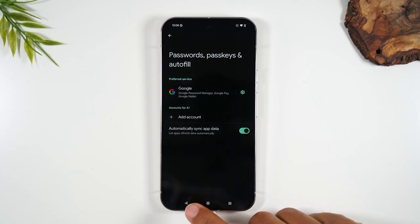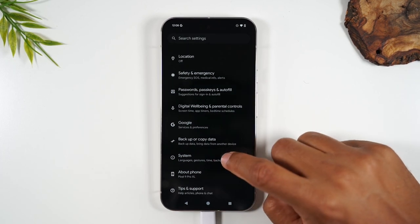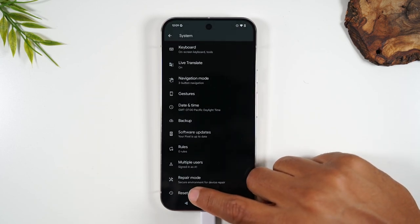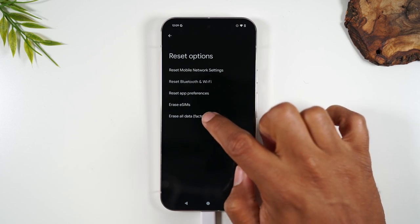Once you've done that, hit the back button to go back one page. Now we need to go to System. From here, swipe up and go to Reset Options, then tap on Erase All Data — Factory Reset.